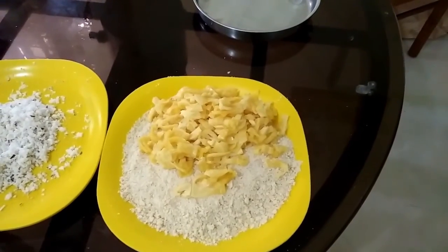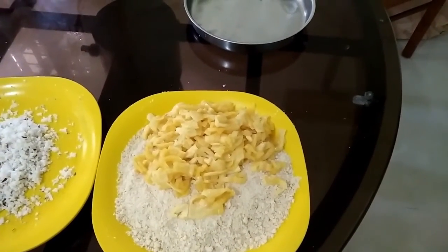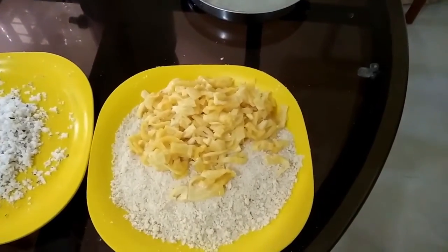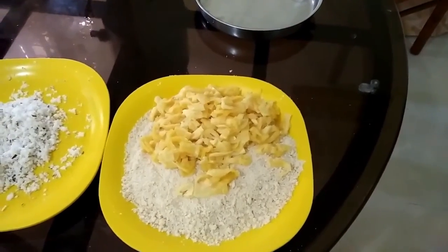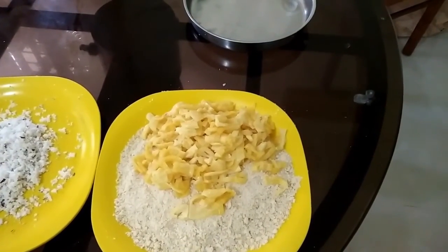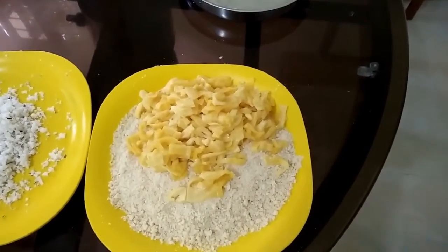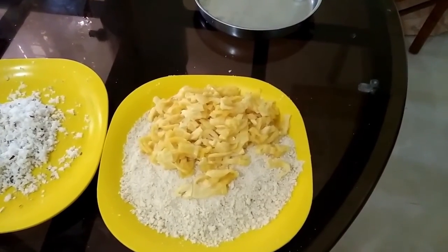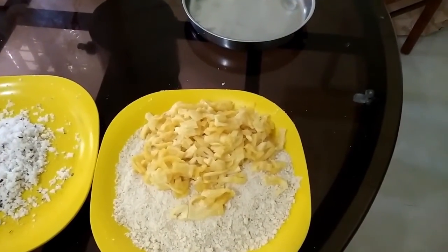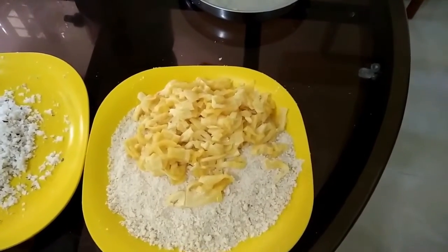We need to add the 3 ingredients. We need to add salt and water to the raw. We also need to add the raw ingredients and mix the coconut and jackfruit.